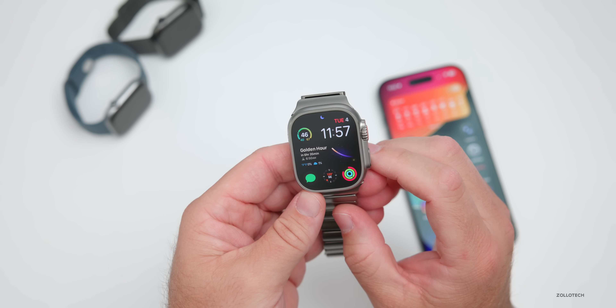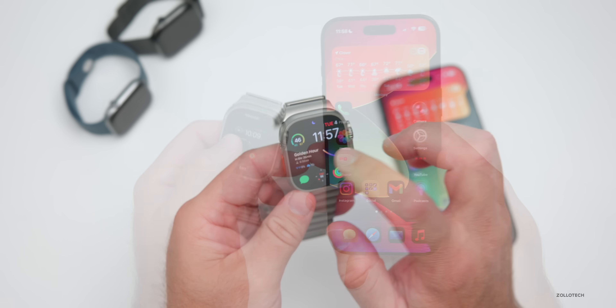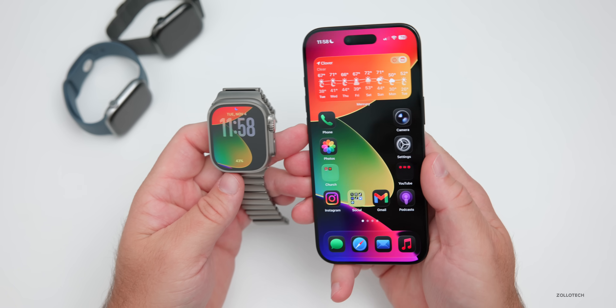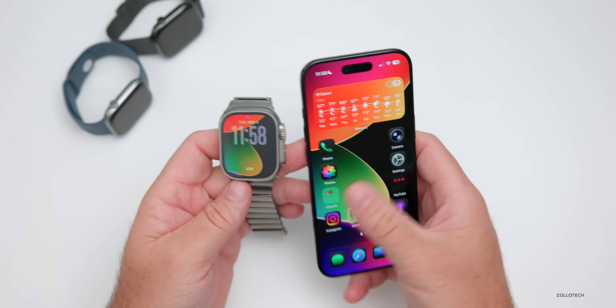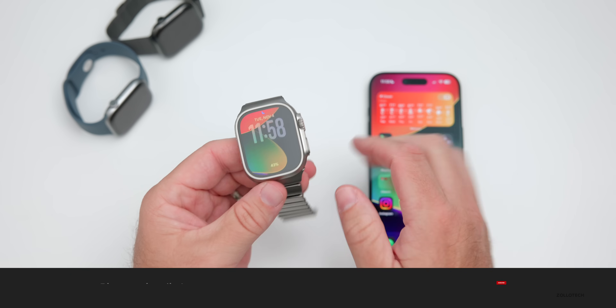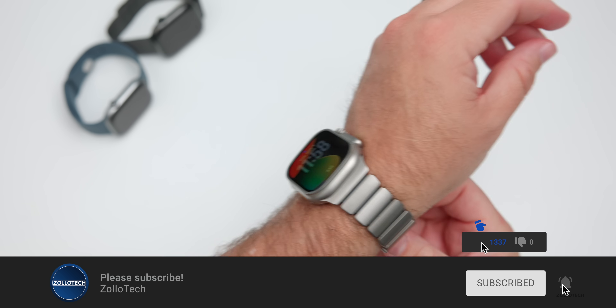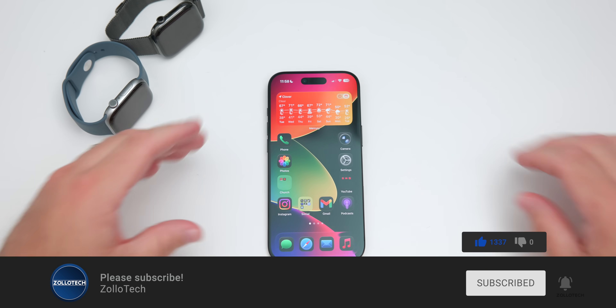Let me know what you're using as far as your watch face and how it's going for you — I'd love to hear from you in the comments below. I'll link the wallpaper I was using on my Apple Watch and iPhone in the description. If you haven't subscribed already, please subscribe, and if you enjoyed the video please give it a like. As always, thanks for watching — this is Aaron, I'll see you next time.